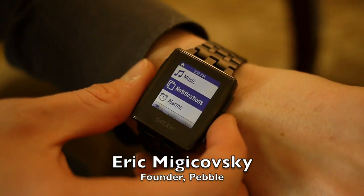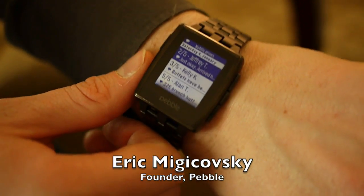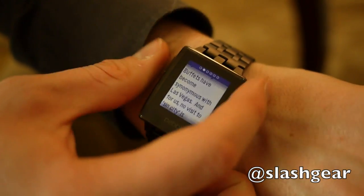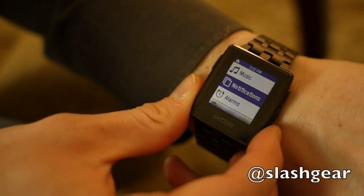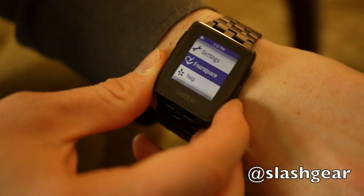One of the cool new apps included with the upgraded firmware coming out at the end of January is a notifications app. So you can finally see a list of all the notifications you've received, even after you dismiss the notification on your Pebble. That's something a lot of people have requested and it's been built into the next version of the firmware.